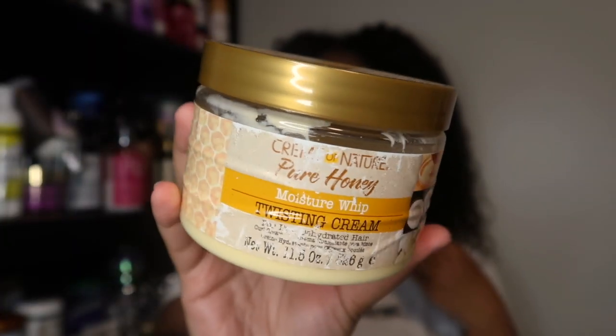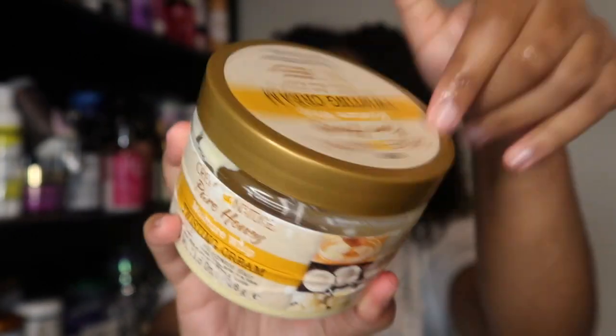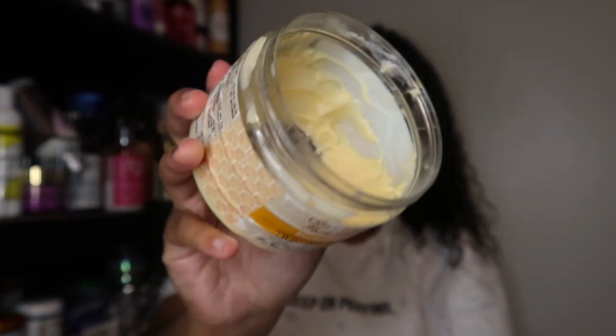For my leave-in product today, we're going in with the Cream of Nature Pure Honey Moisture Whip Twisting Cream. My container is beat up because I've had it for a really long time. I love this product — I've used it with leave-ins on top, without leave-ins, with a spray leave-in, or by itself. It's a versatile, affordable product and today I'm actually using it as a leave-in, which I don't think I've done before.